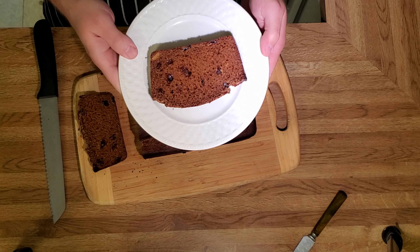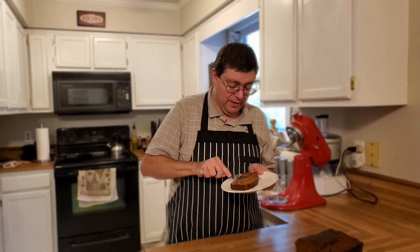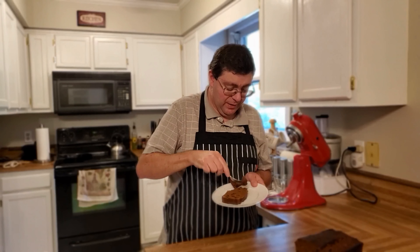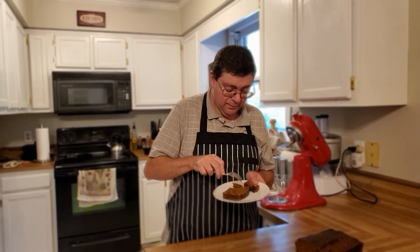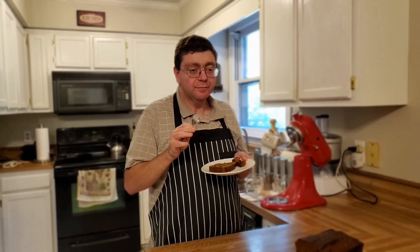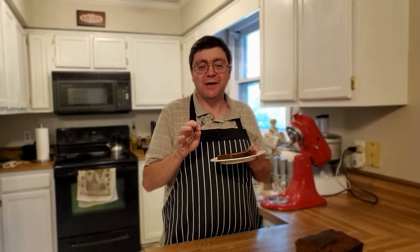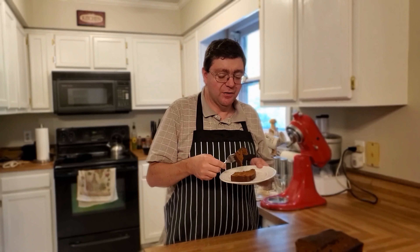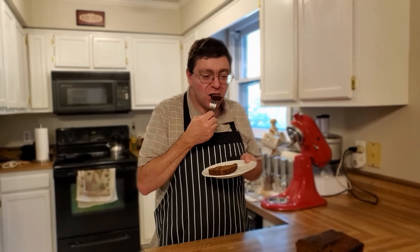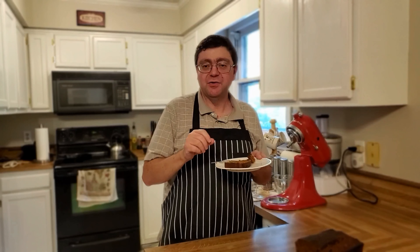Let's give it a try. This is very dense with crispy edges. On the fluffy side, it has that dark taste from the molasses. The buttermilk sets it off, mixed with some raisins in here. Nice crunchy top, sides are crunchy. Very delicious.